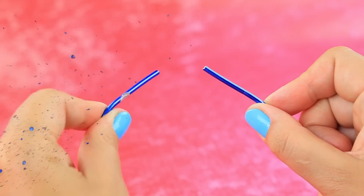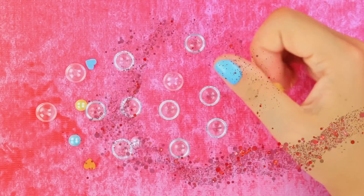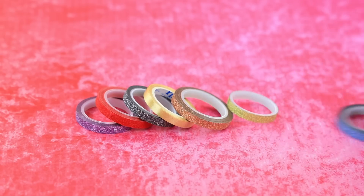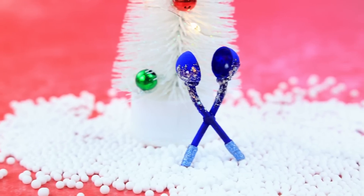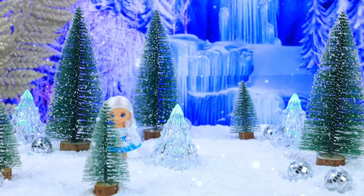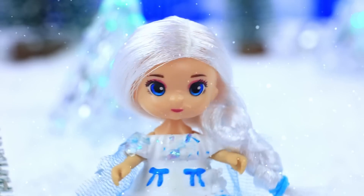Connect a wire crosswise and add hemispheres to make a perfect snowball maker. Decorate the handles and you will get perfect snowballs. Now little Elsa is walking through the snow-covered forest. It's her favorite time of year — ouch! A snowball hit her right in the forehead.